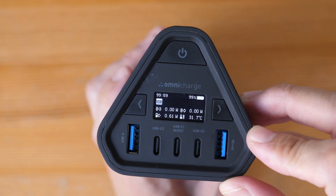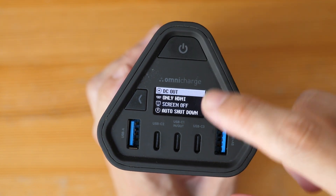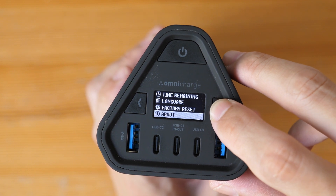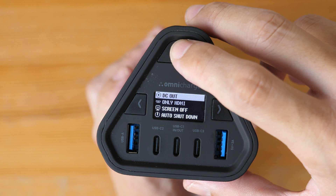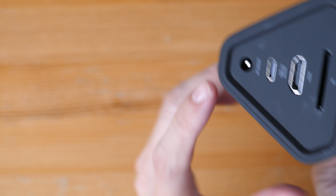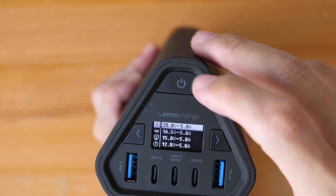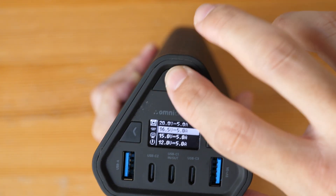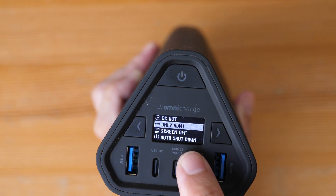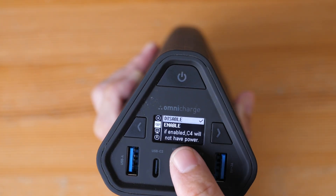Let's look at the ports and buttons on this side. There's the power button — if you press twice, you go into the menu with all the different options you can adjust. If you press once, you go deeper into the menu where you can adjust the voltage for the barrel port for charging and discharging. In the menu, 'Only HDMI' will enable or disable HDMI.